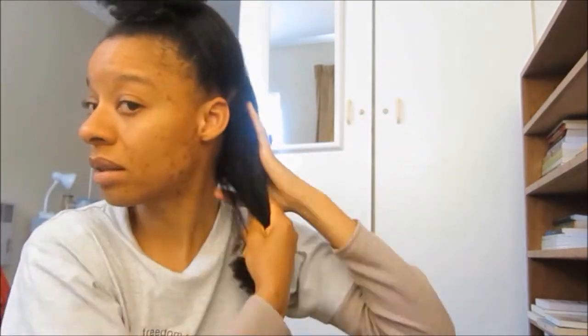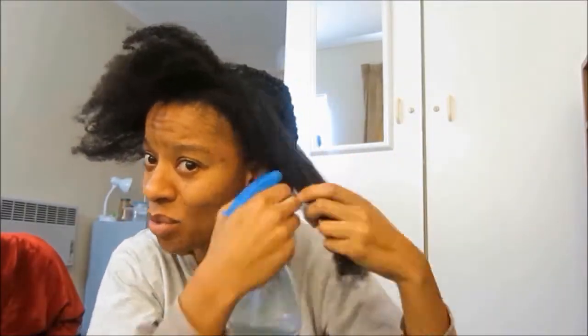Afterwards I put in the Design Essentials leave-in conditioner, which I've used before. After the leave-in conditioner, I put in the almond and avocado mousse, also from Design Essentials. Then I twisted my hair into twists. I repeated that throughout my hair: aloe vera juice, the almond and avocado leave-in conditioner, and the almond and avocado mousse, then twist.